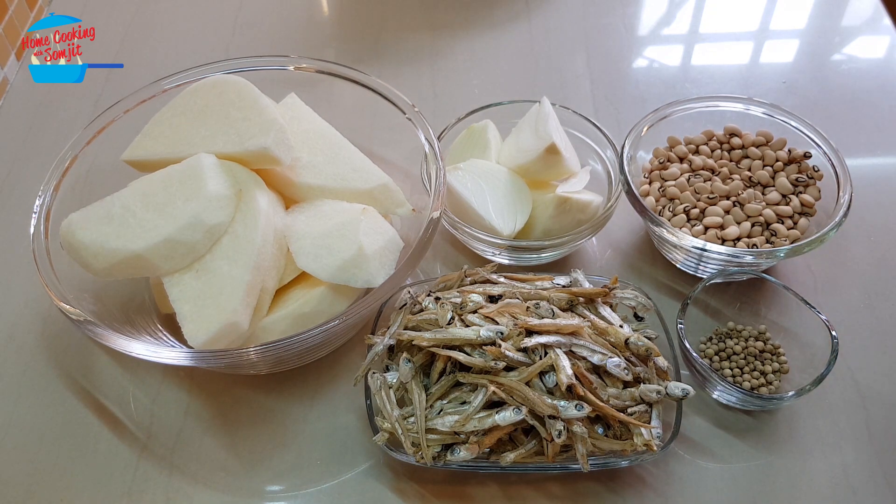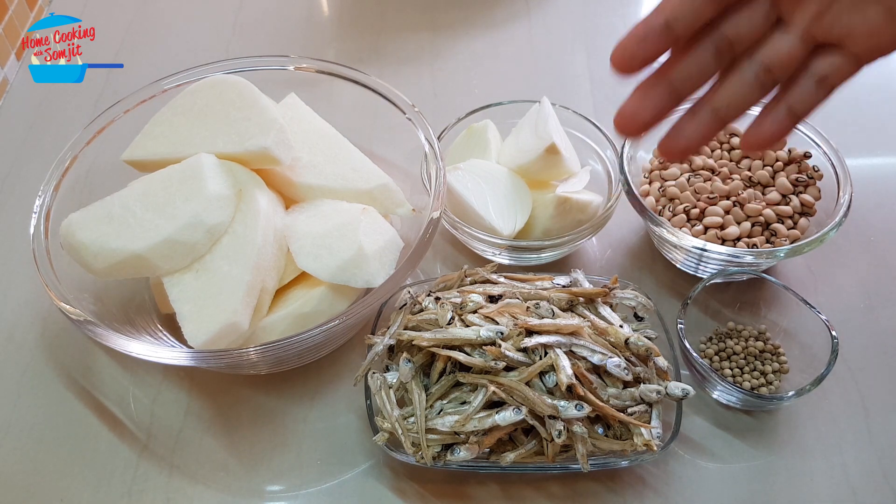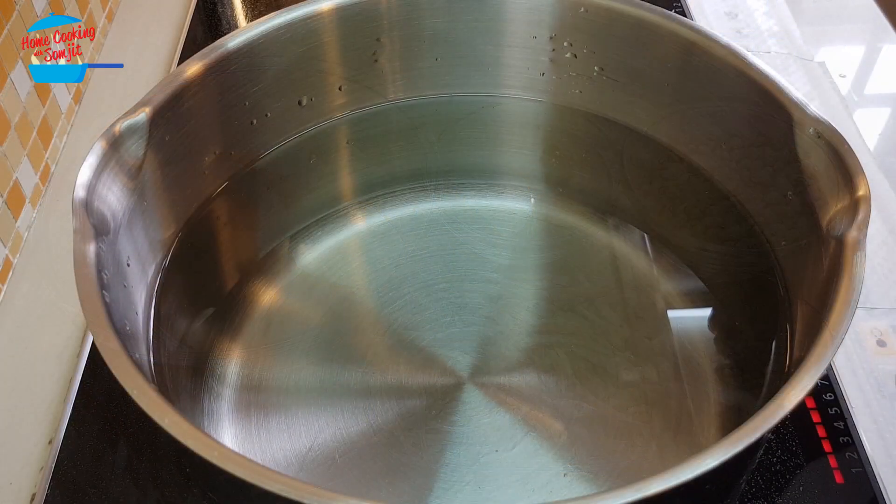I'm going to go ahead and wash the ikan bilis or the anchovy first. For the beans, no need to soak — I'm just going to wash them and put them in the pot together.